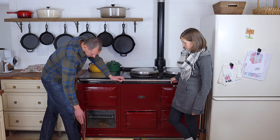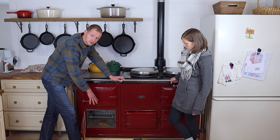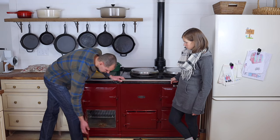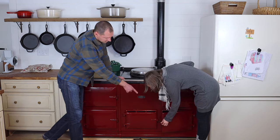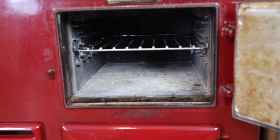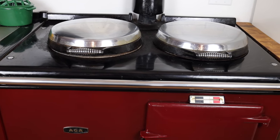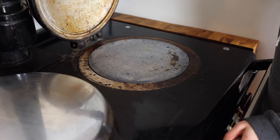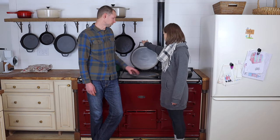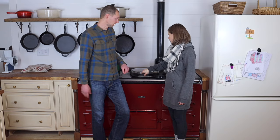The first compartment is the lowest temperature — a warming oven that runs from 100 to 200 degrees. Above it is the slow cook oven, going from 200 to 300 degrees. Over here is your baking oven at 300 to 400 degrees, and above that is for roasting at 400 to 500 degrees. Then there are two burning plates on top, each at separate temperatures. The simmer plate — lifted up right now — is for cooking an egg. The boiling plate runs really hot, like 600 or 700 degrees, and will boil water in no time flat.